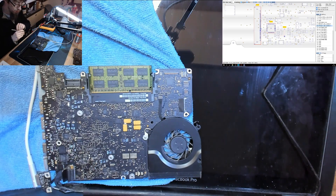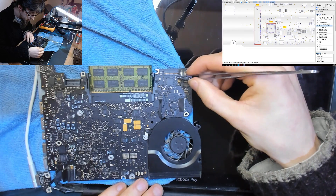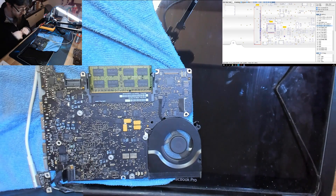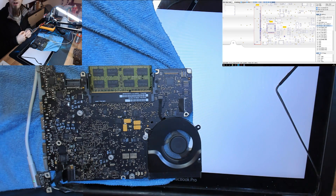Green light on the charger. Short to ground confirmed on the ground pin. And our survey says — we have a backlight! Skadoosh!